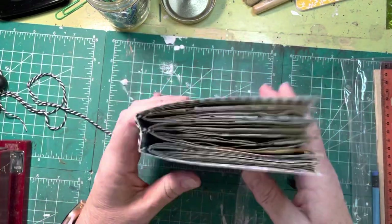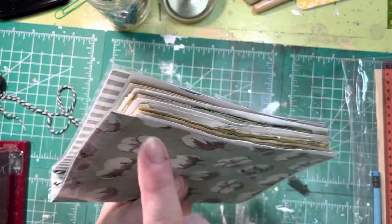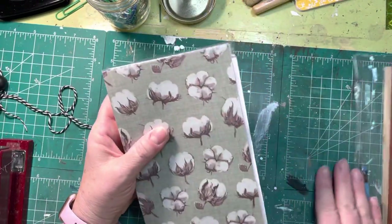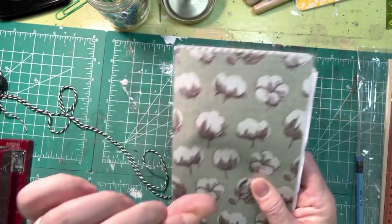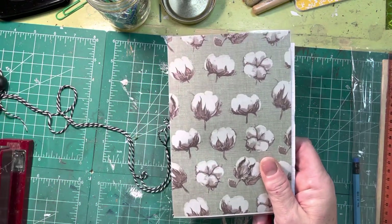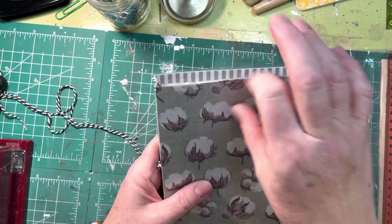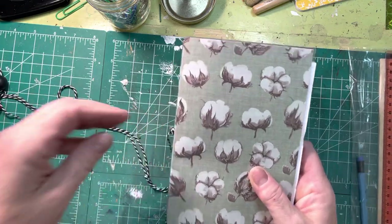Mine are just a tad long so I should really trim them just a little bit, but I'll probably leave them because I like junky and I like ripped. I did laminate the covers so they're a little bit stronger. If you want to carry it in your purse, use it for notes at church, or carry it on trips to write about each day, I tried to make it a little more durable like a regular traveler's journal.